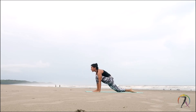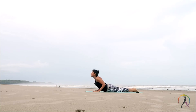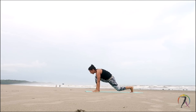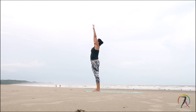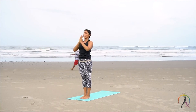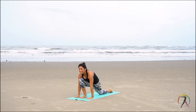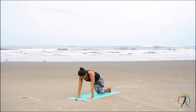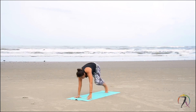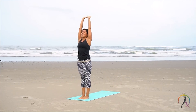Last one. Inhale, exhale. Breathe in. Exhale fold. Left leg back, right leg. Plank position. Knees, chest, chin to the floor. Inhale, cobra. Push back, exhale. Inhale, left foot forward, right foot forward. Tuck your chin in. Breathe in. Straighten your body. Exhale.